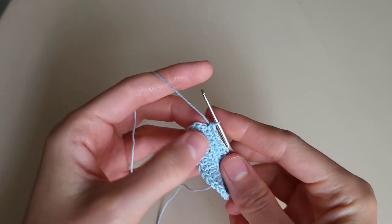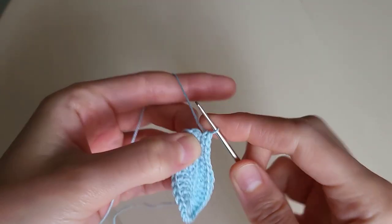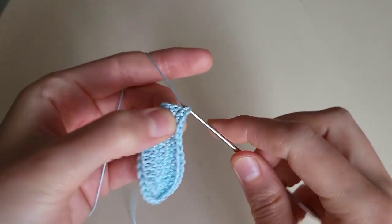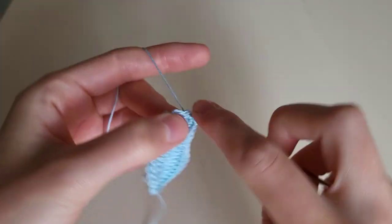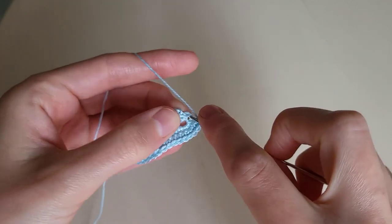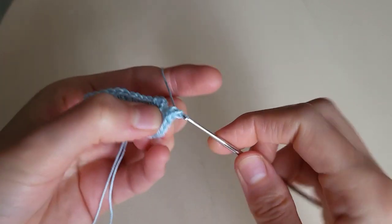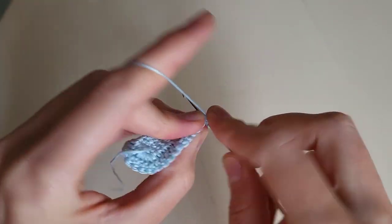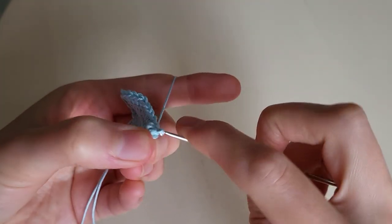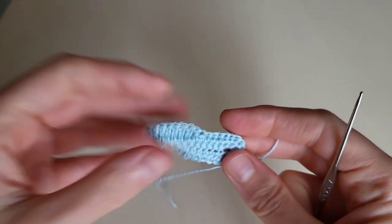In the next loop we make 2 single crochets: 1, 2. Repeat in the next loop: 1, 2. And in the next: 1, 2. A slip stitch, then a chain: 1, 2.